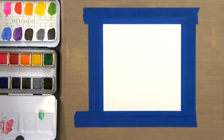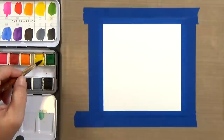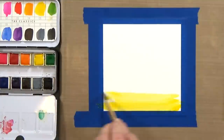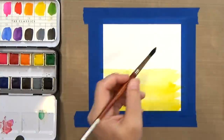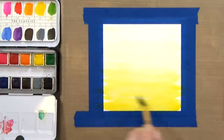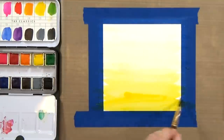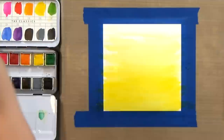I could have painted it on the stamp platform, but I didn't want any of those grooves to imprint onto my paper. So I just moved it over here to my craft mat. I've got my Prima watercolors and I'm only using two colors, just the yellow.